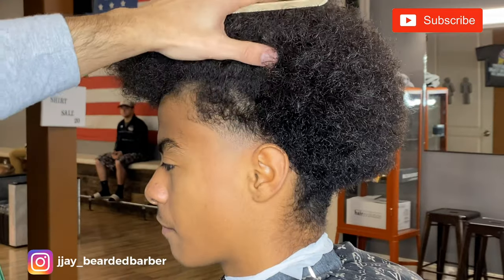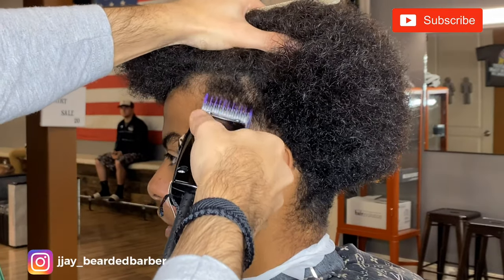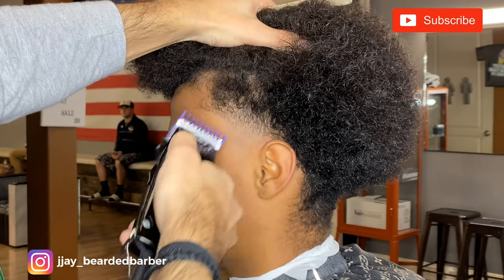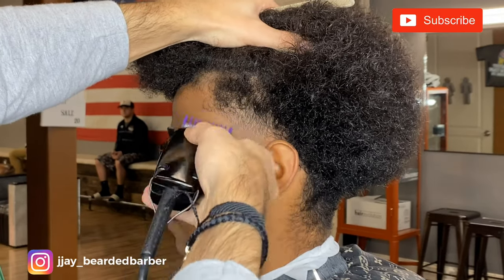Now there are some areas that are a little bit dark that you can see. So I'm using my 1 guard open to really pick at those and line up that area so it has a nice fluid transition.